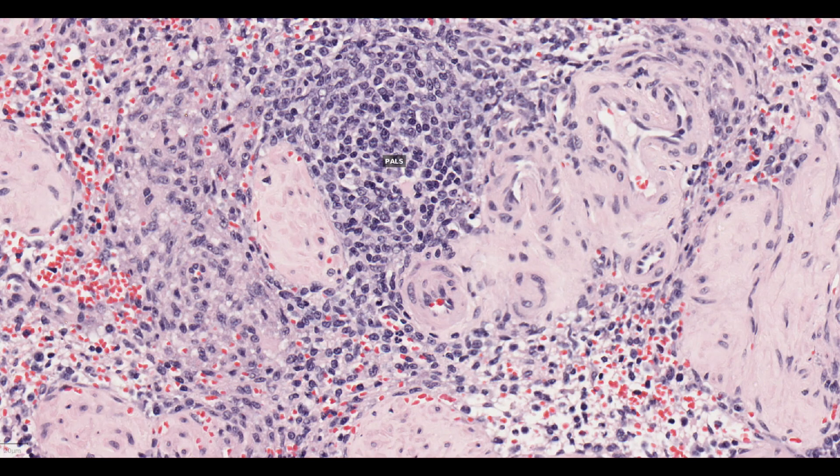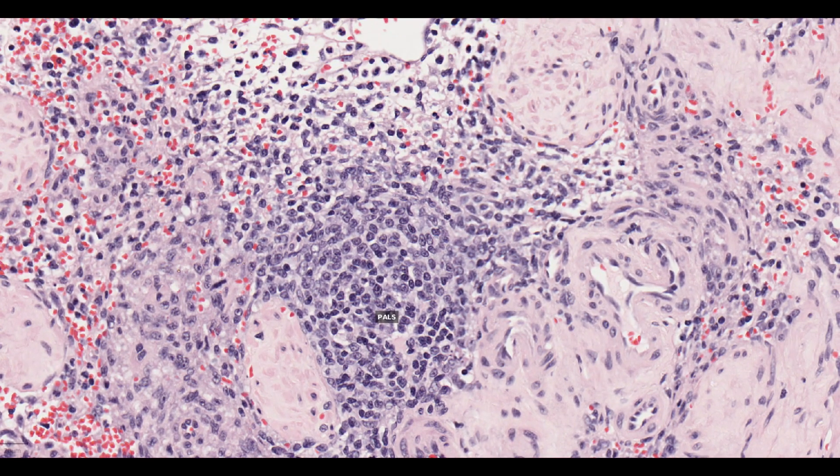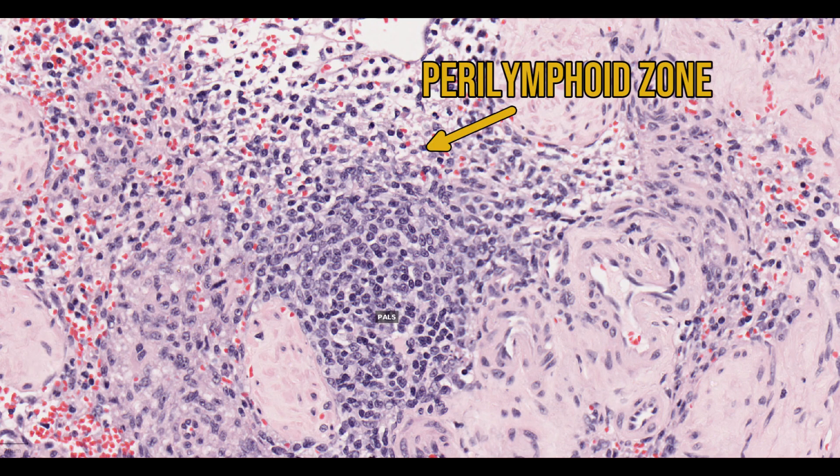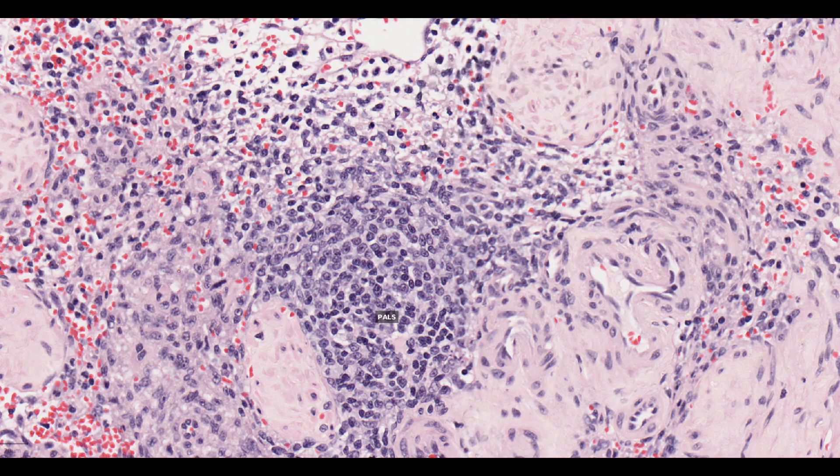The perilymphoid zones are found around the white pulp. Like the non-filtering areas, these zones are devoid of sinuses. Only around 10% of the blood entering the spleen will pass through this section of parenchyma, but the blood flow is more sluggish, most likely to enhance the interaction between white blood cells and any antigens or antigen-antibody complexes that are circulating in the blood.